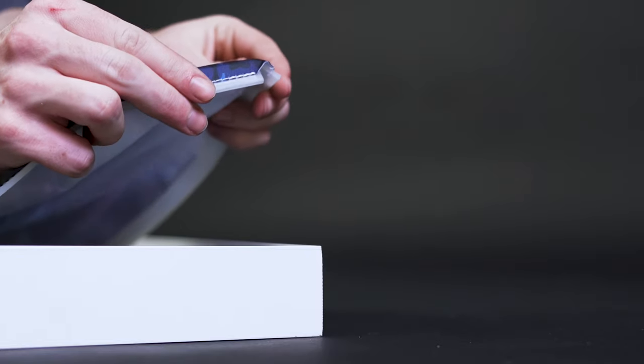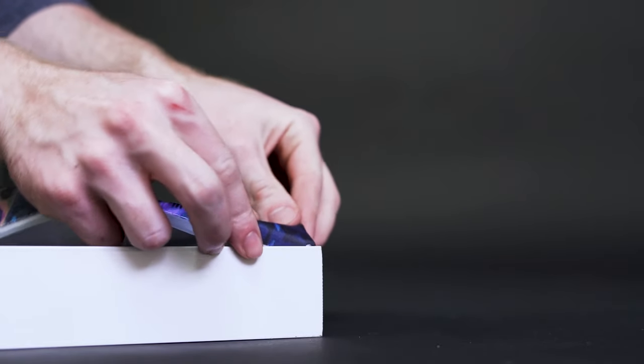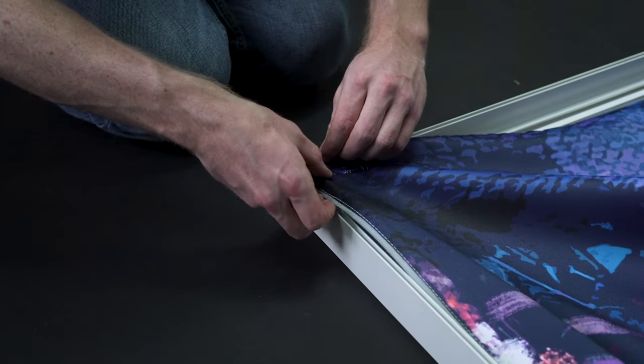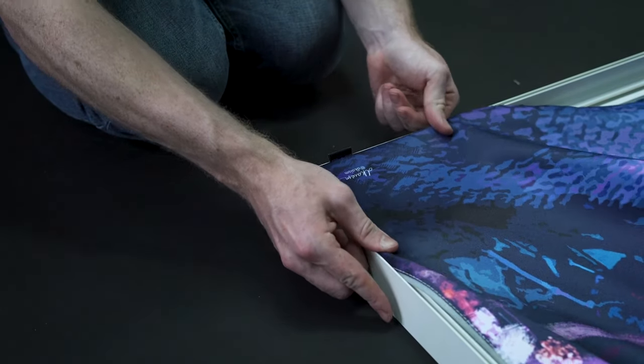Starting with one corner, fold the silicone beading underneath the graphic and insert it into the groove around the edge of the frame. Once you've got your first corner in, it's important that you do the opposite corner next to ensure that the fabric remains tight and taut in the frame.